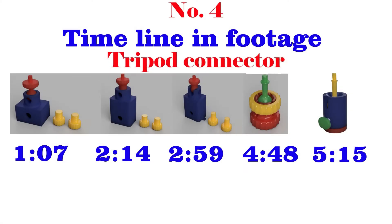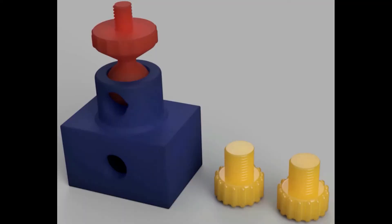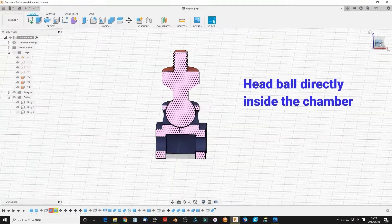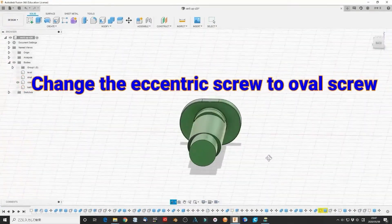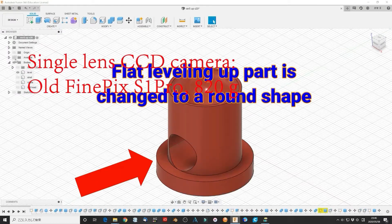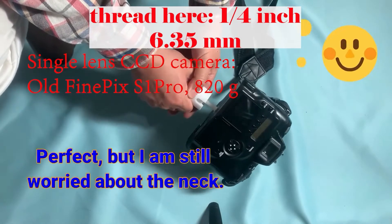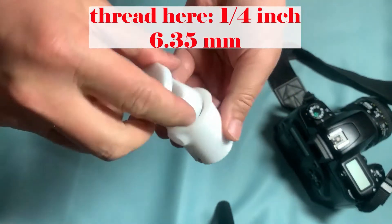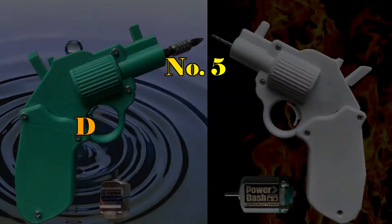Number 4: tripod connector. It is a simple universal connector to connect your camera to a normal tripod. I learned that there are two major measuring systems: the SI system and imperial units. You should know whether the length is in mm or inches in your design, otherwise it may cause problems. In the tripod connector, it usually uses imperial units — the thread and screws are 1/4 inch in a small tripod, which is 6.35mm in SI. The normal M6 screw is not suitable for this situation.